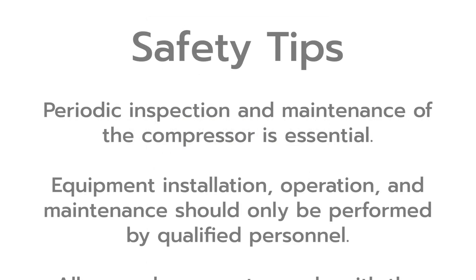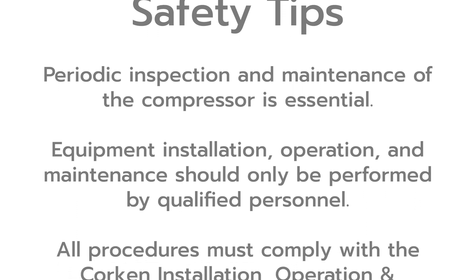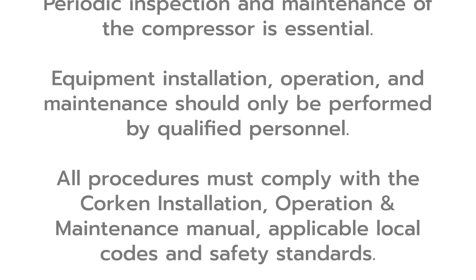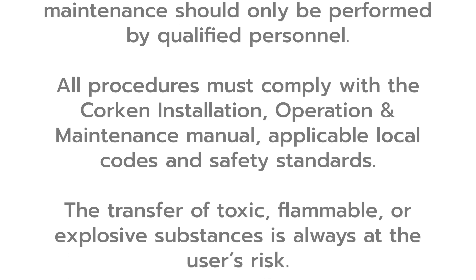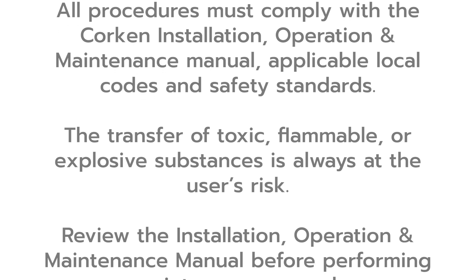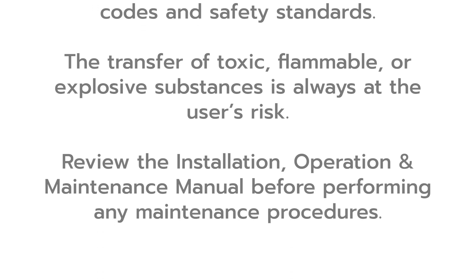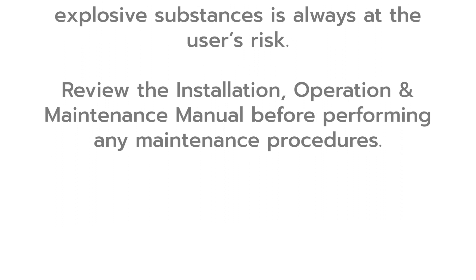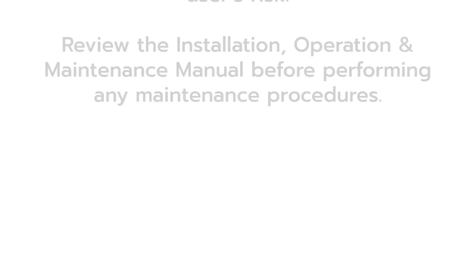Please note these important safety tips. Periodic inspection and maintenance of the compressor is essential. Equipment installation, operation, and maintenance should only be performed by qualified personnel. All procedures must comply with the Corkin installation operation and maintenance manual, applicable local codes, and safety standards. The transfer of toxic, flammable, or explosive substances is always at the user's risk. Review the IOM manual before performing any maintenance procedures.